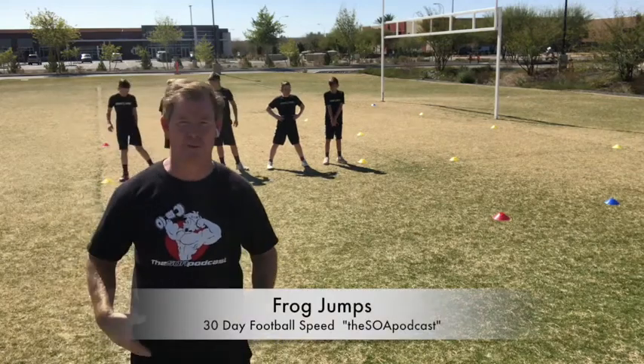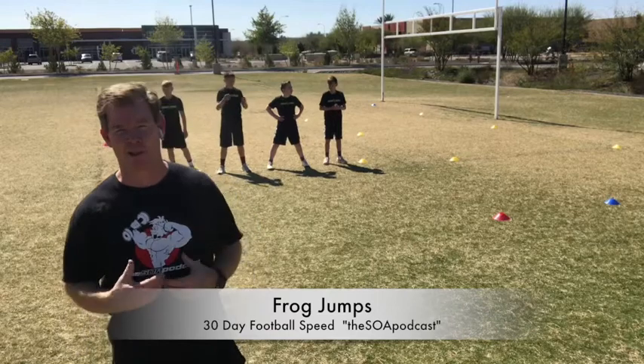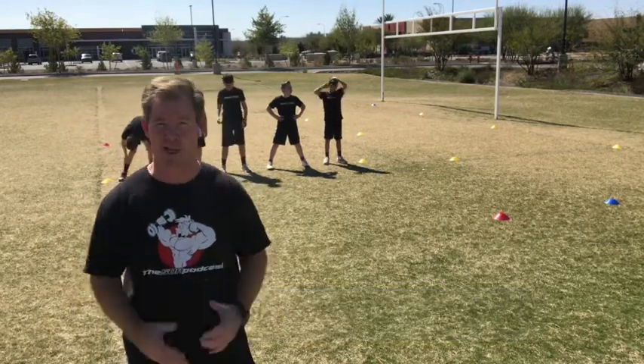Frog jumps. We modified broad jumps all those years ago. Broad jump is really fine; however, we try and teach our athletes how to react faster. I'm trying to get rid of the habits to take extra time and movement.